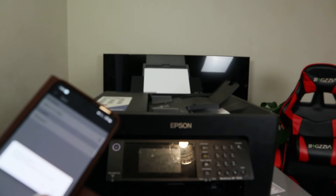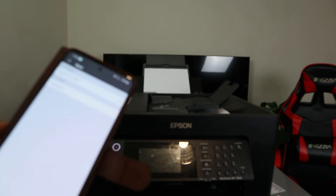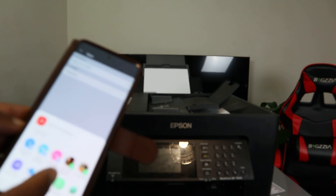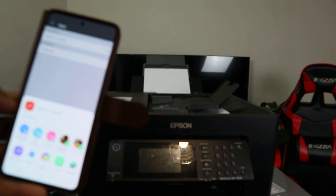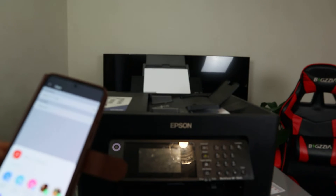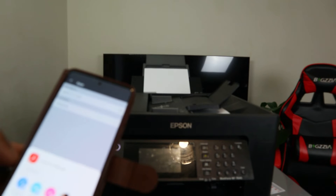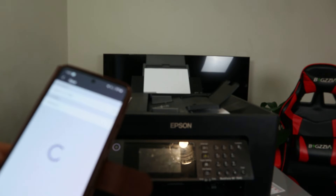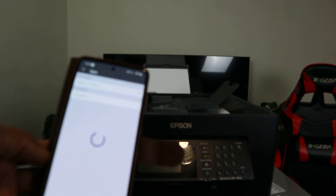Click share. Once you click share, you can share it using Outlook which is email, and also print it out using Epson Smart Panel. I want to print it out first using Epson Smart Panel — select print. Right now it's connecting to Epson Smart Panel.